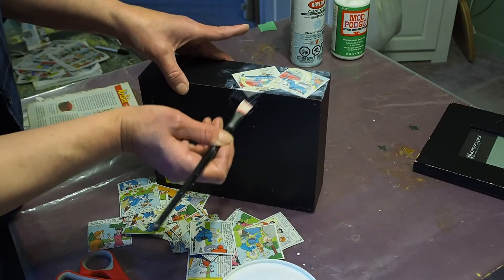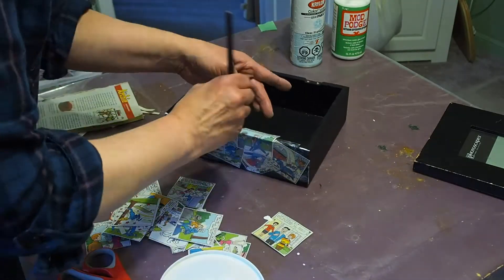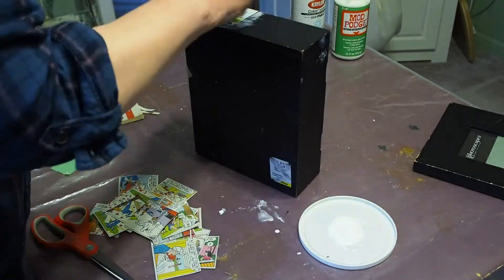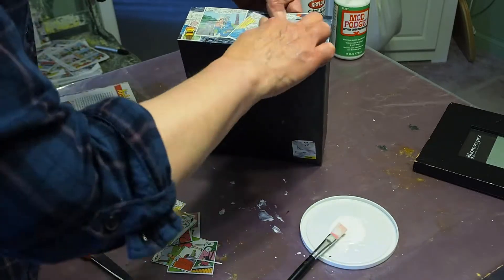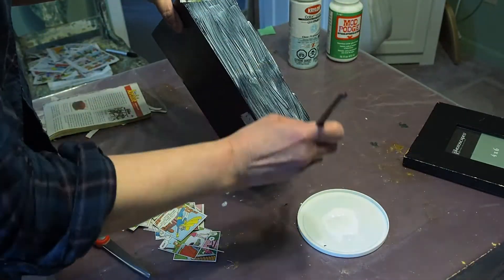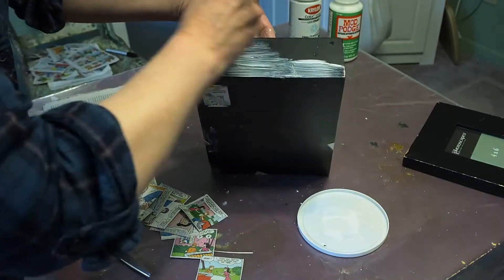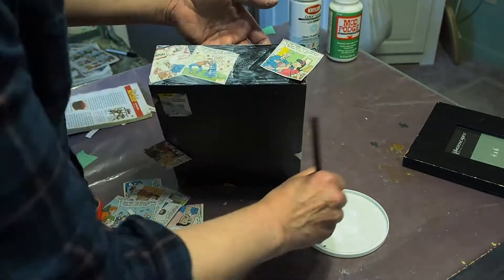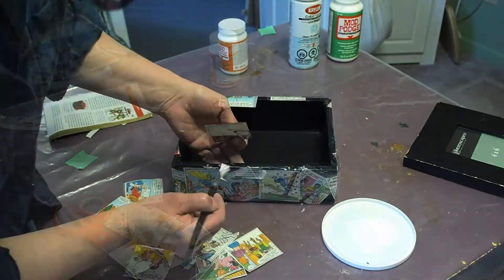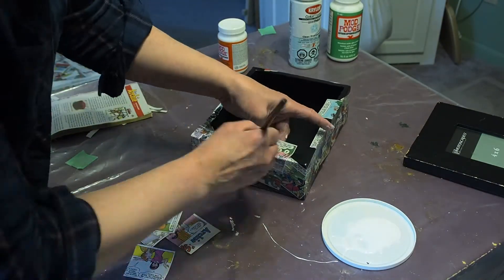So I'm trying not to go too far onto the bottom. If I do overlap I can always trim it off with a little bit later when it's dried. I will be letting the box dry between doing each side so that it doesn't stick to the table. I know the corners can be a little tricky but just keep trying it — just practice them, get messy and make mistakes.